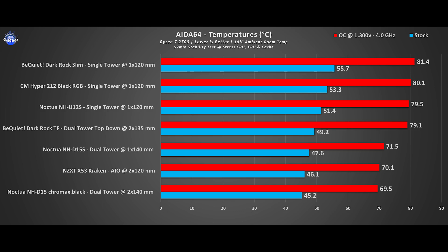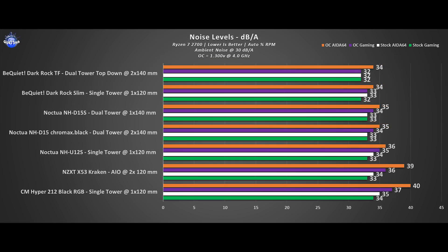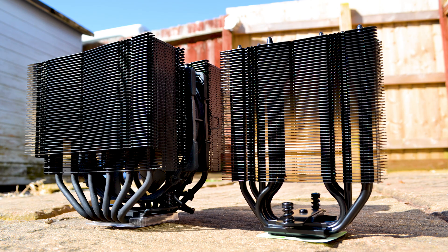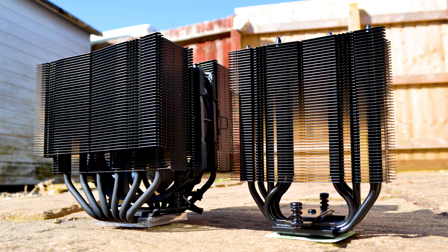The only heads up is that the first tower can interfere with RAM taller than 32mm — in that scenario you can raise the second fan or remove it entirely, giving the same performance as a regular D15S. If you want to go all in, you can even add a third fan if your VRM heatsinks allow it. As for the U12S, it beats the be quiet! Dark Slim 120 and becomes my new baseline for single-tower 120mm cooling, but it barely edges out the Cooler Master 212 which is almost half the price — so the best-buyer award goes to the Cooler Master. In conclusion, the D15 Chromax Black is the best air cooler I've ever tested. If you want the best, this is it. Thanks for watching — Alex out.